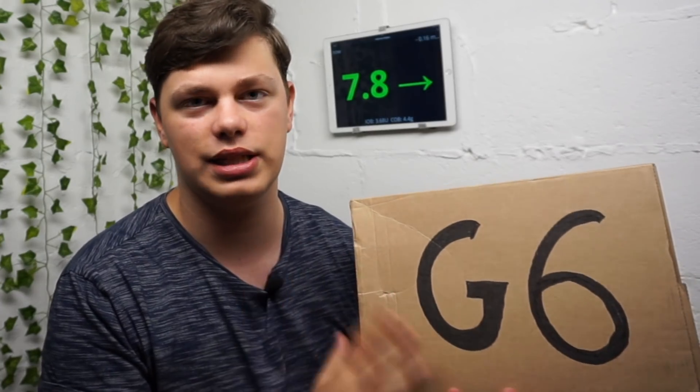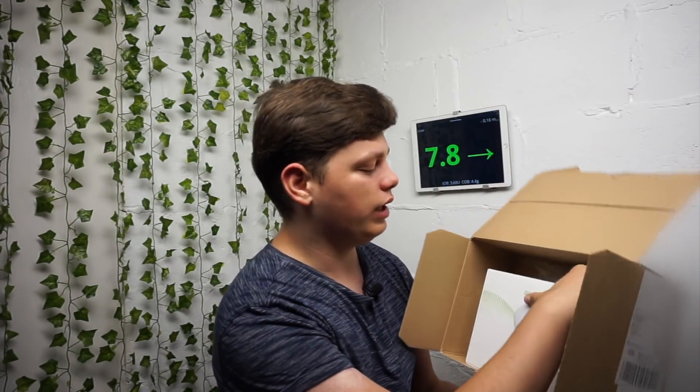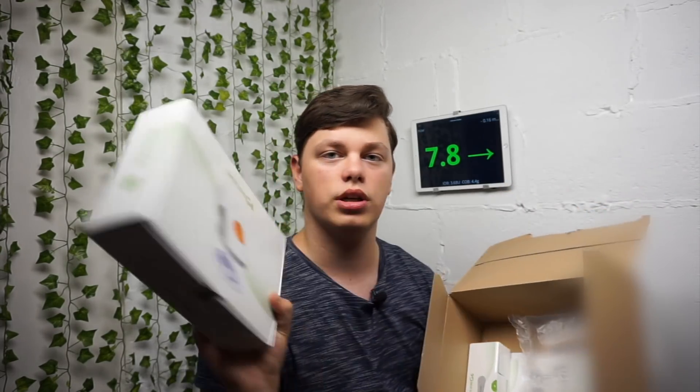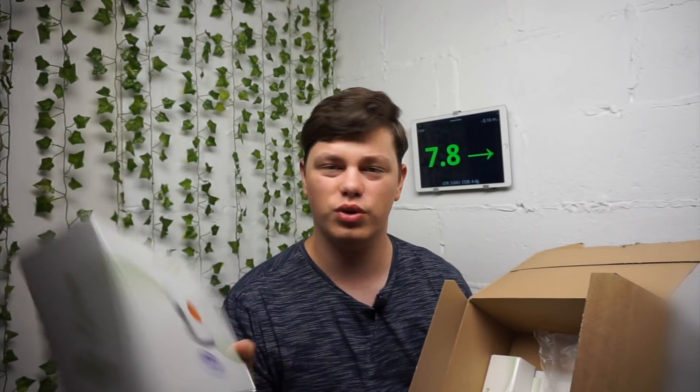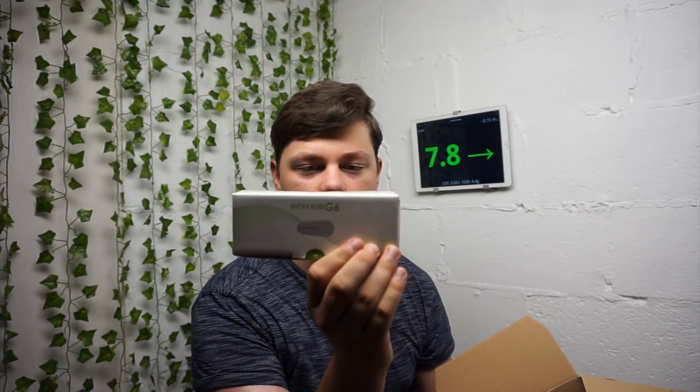In the UK the starter pack is 159 pounds, and that includes a box like this. The starter pack includes three sensors — one sensor lasts for 10 days, so that's about 30 days worth of sensors. I am planning to extend my Dexcom to use six sensors and hoping to get at least 15 to 20 days out of each sensor. You also get the transmitter, and that one transmitter lasts for three months.